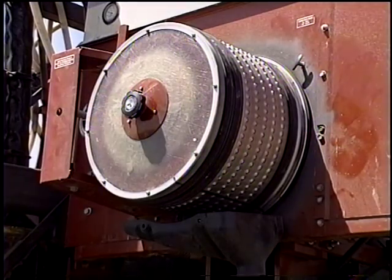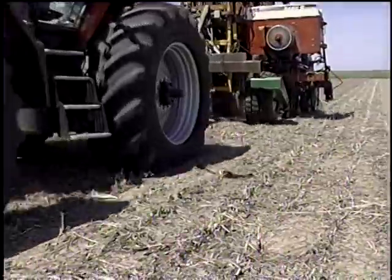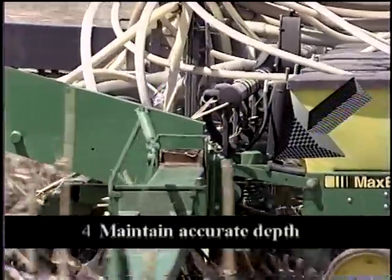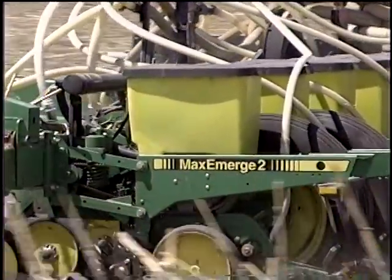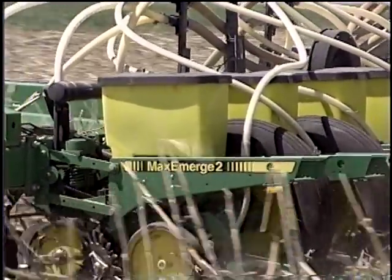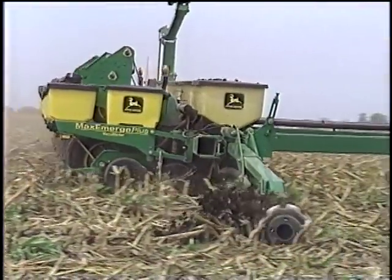Seed metering devices should be routinely inspected and calibrated for seed size and planting speeds. Excellent depth control on a seeder is imperative for successful no-till. The parallel linkage system in conjunction with the seed opener's depth gauge wheels allows the seed opener, seed firmer, and closing system to maintain proper operational orientation while following the contour of the ground.